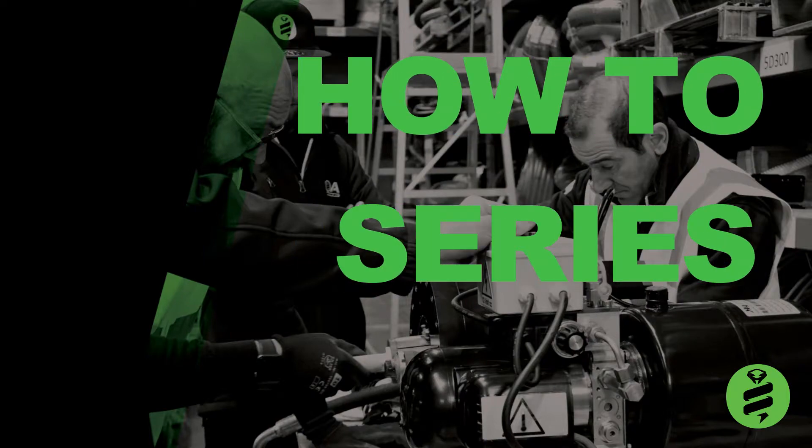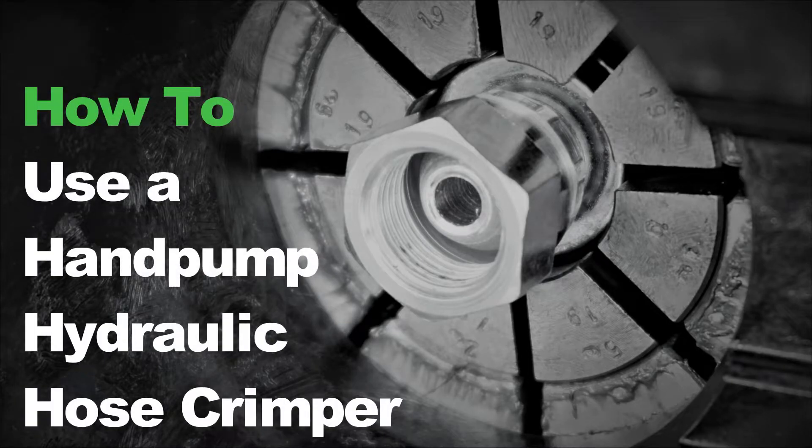Welcome to the BOA how-to series. Today I'll be showing you how to crimp a hose using the P18 hand pump crimper.